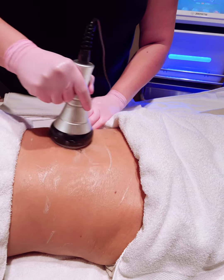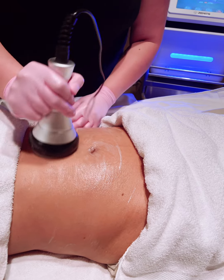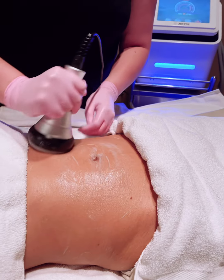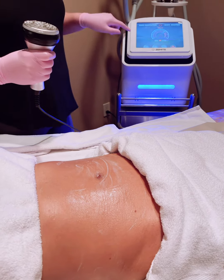That's basically ultrasound — it's pretty simple, but it's doing a lot of the work just underneath the skin. Once we get done with this part, we move on to the body handles.